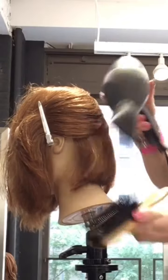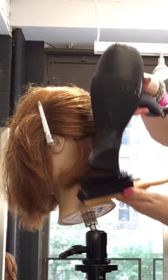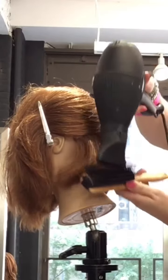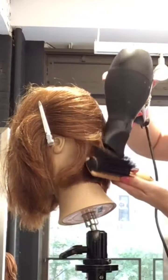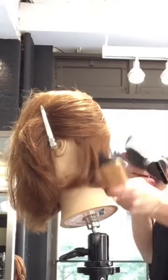Here are my foolproof tricks to giving your bob haircuts the best blow dries ever. In the nape, you're going to want to use a small brush, and by using just the first couple rows of the brush closest to the head, lift the hair and pull down. That's going to put a lot of tension on the hair and smooth it out.